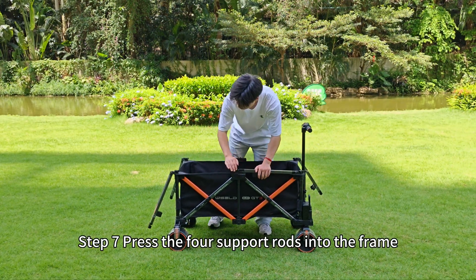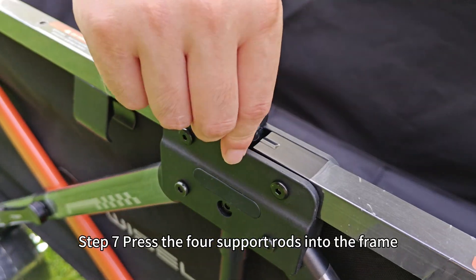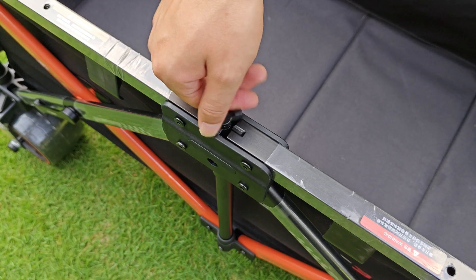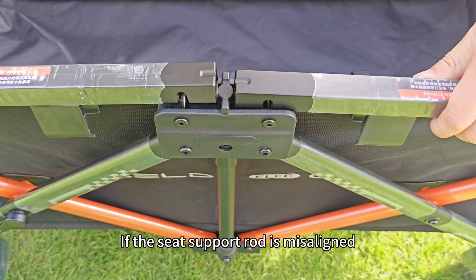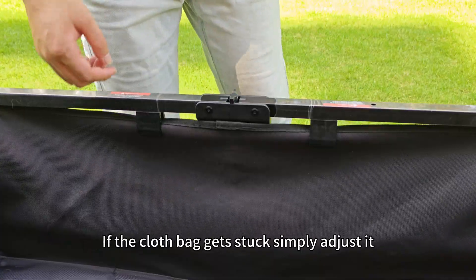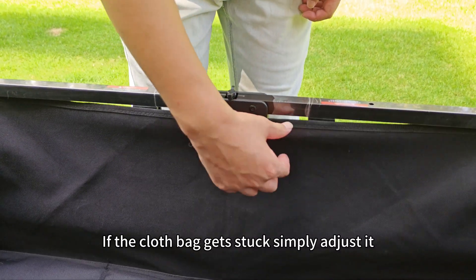Step 7: Press the 4 support rolls into the frame and then lock the limit knobs. If the seat support roll is misaligned, pull it backward and press downward to secure. If the cloth bag gets stuck, simply adjust it.